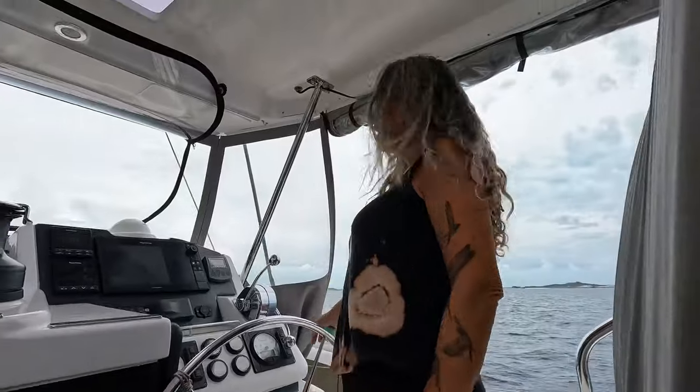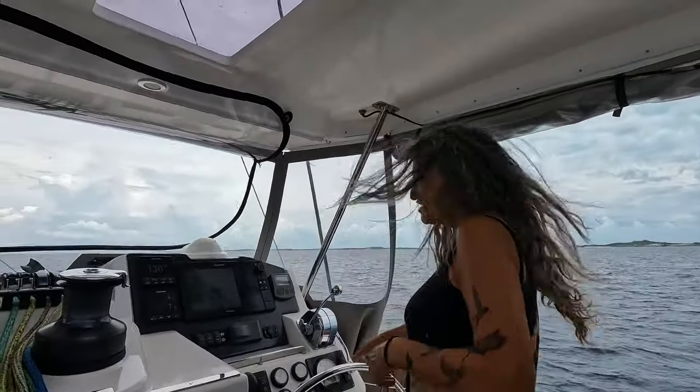We are two crazies from South Africa - that's Frick and Pieter. We decided to chuck it all and we are now living and sailing full-time on our new home, Sisu.